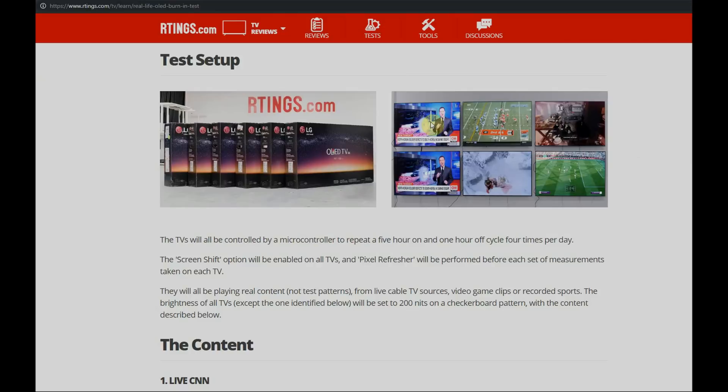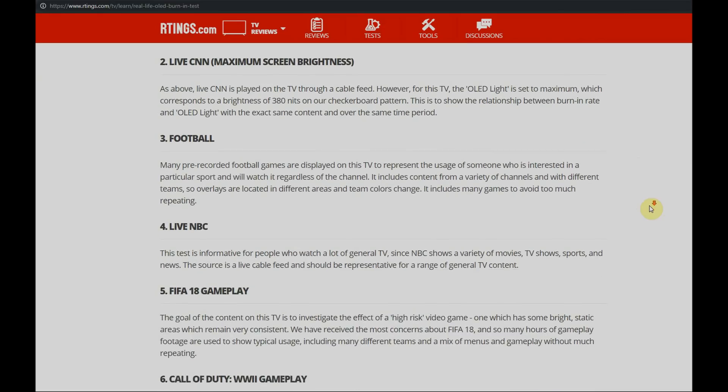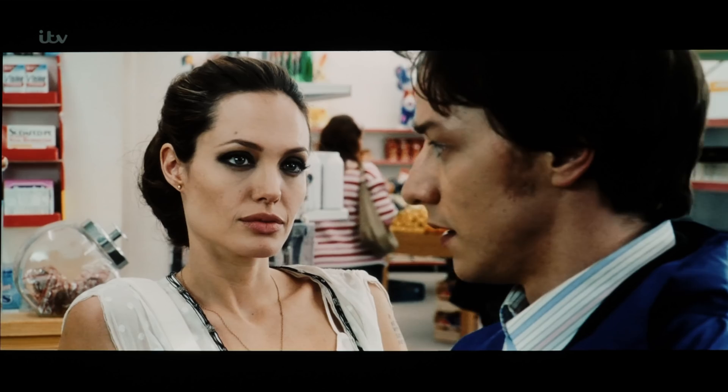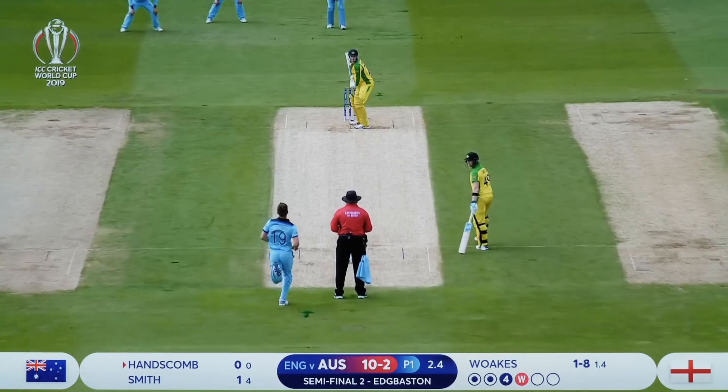My colleagues at Rtings.com have been running their own burn-in tests on B6 and C7 OLEDs, but they are only running the same content on the same TV 20 hours a day for more than 6 months or even up to a year. That's just not how normal people are going to be using their televisions. Normal people swap from one channel to another, maybe play games or watch movies. These three channels — BBC, ITV, and Channel 4 — feature logos from time to time, and occasionally some channels show movies with top and bottom letterbox bars, and sometimes there are sports with bright logos, scoreboards, and things like that.